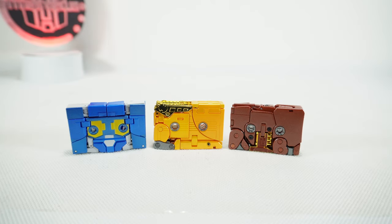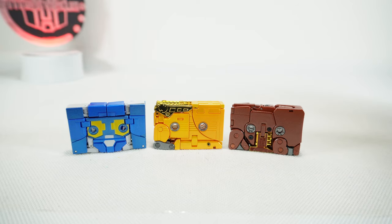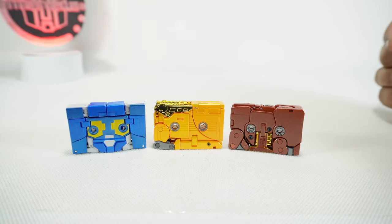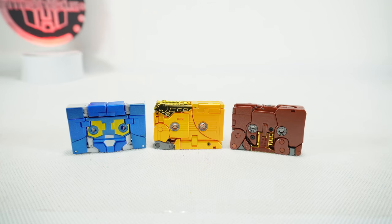What's up YouTube fans! Today we take a look at the Fans Toys FT-55 Erase, Loudspeaker, and Amplifier — their version of the Masterpiece tapes for Fans Toys Recorder, also known as Eject, Steel Jaw, and Ramhorn.